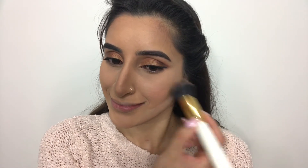For some pop of color, I'm using my MAC Blush in the shade Pinch O' Peach, applying it on the apples of my cheeks and patting it backwards for a nice blended, natural look.